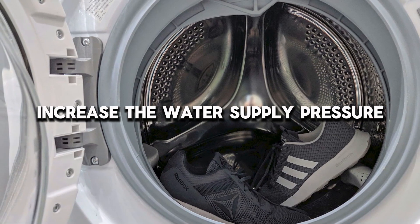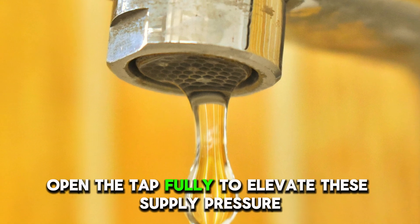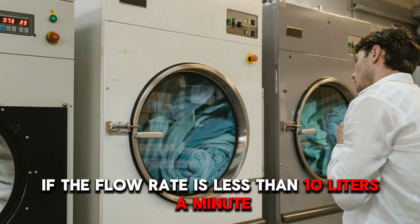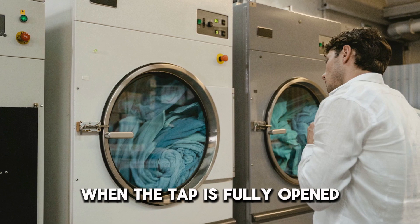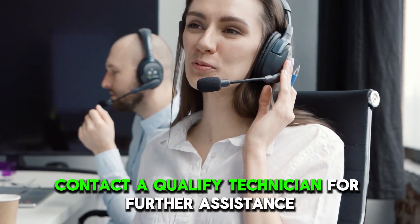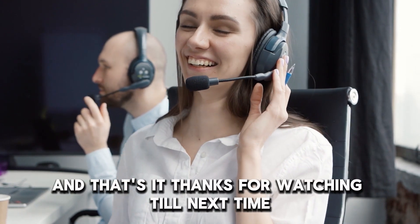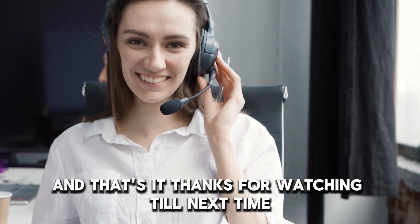Increase the water supply pressure. Open the tap fully to elevate the supply pressure. If the flow rate is less than 10 litres a minute when the tap is fully opened, contact a qualified technician for further assistance. And that's it. Thanks for watching. Till next time.